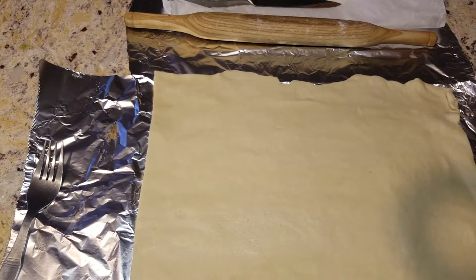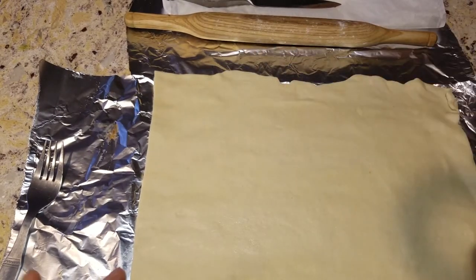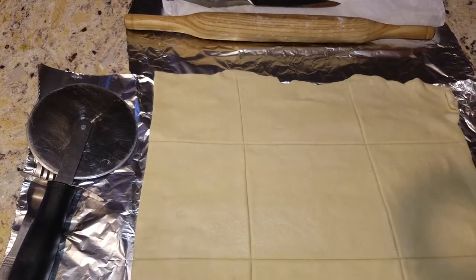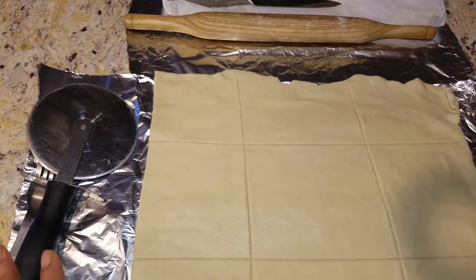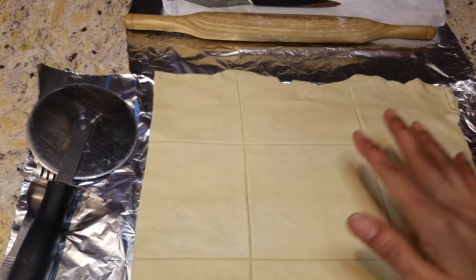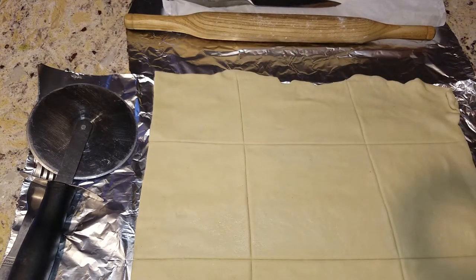I'm going to make some big squares — cutting this way and that way — which gives us nine pieces. I'll show you how to make square ones and triangle ones. There you go, not perfect, but if you want them all the same size make sure your cuts are equal. This big one I'm going to turn into a triangle, and the others I'll make a little bit larger as I go.